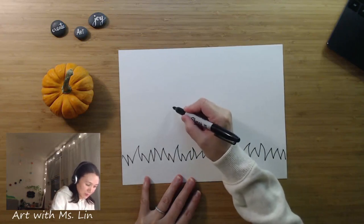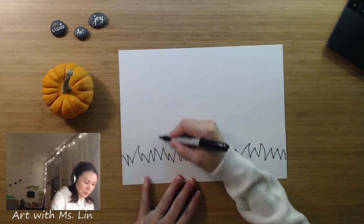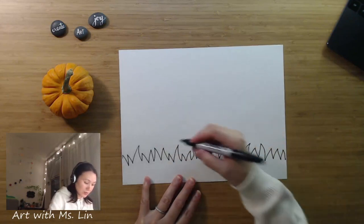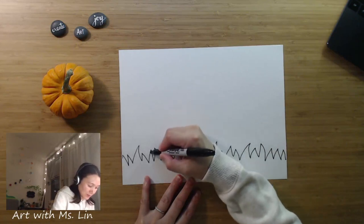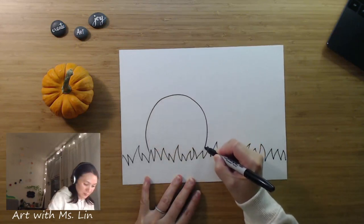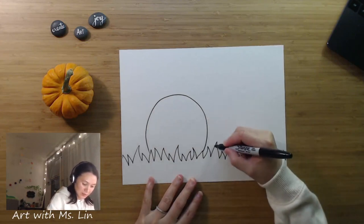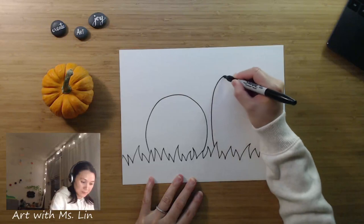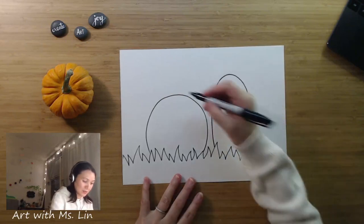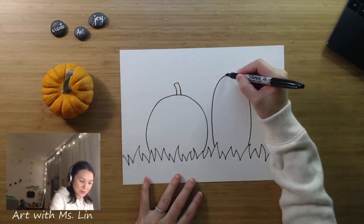We have practiced drawing a pumpkin before. You can do one big oval shape — it could be a tall one, or it could be a rounder and shorter one, so it's up to you. Let's draw a round pumpkin, and then I'm going to add one that is taller. Pumpkins come in different shapes, right? They all have something on the top, which is the stem.